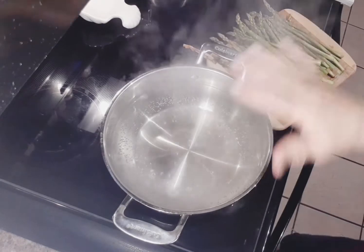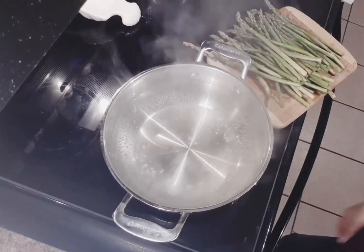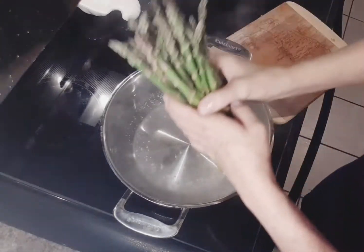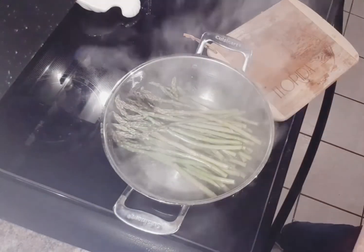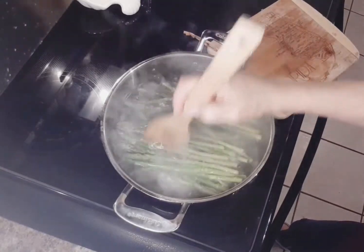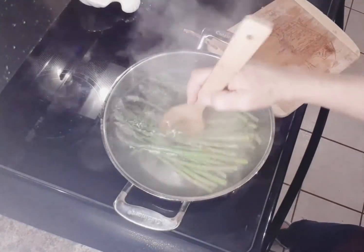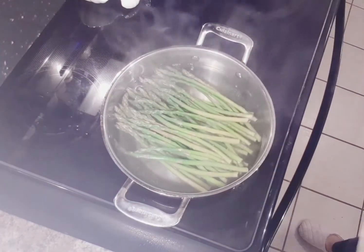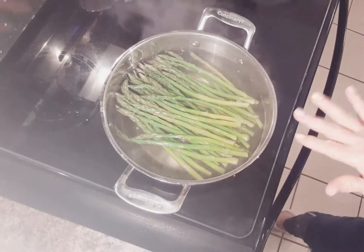Now we're going to bring four quarts of water to a boil and then we're going to place our asparagus in the boiling water. We're going to turn it off and let it sit for one minute.